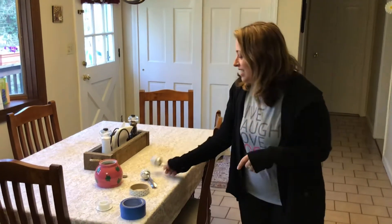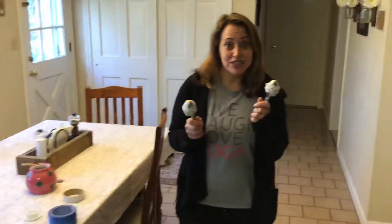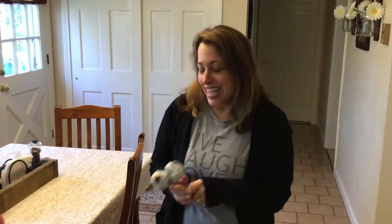All right guys, here we go. We're gonna make some more music today. So yesterday we made our shakers and we were shaking our sillies out. Today I said in circle time that we're gonna make music but we're gonna make it with our feet. So I'm gonna show you what to do.